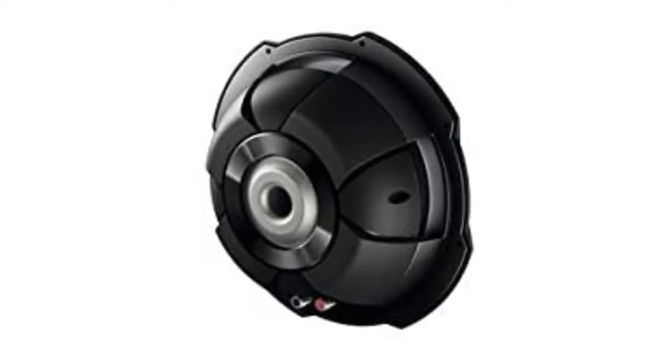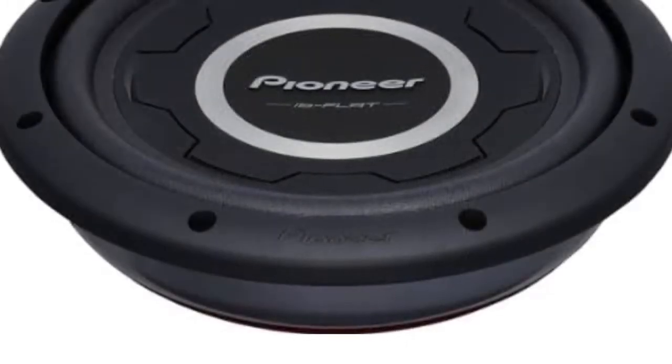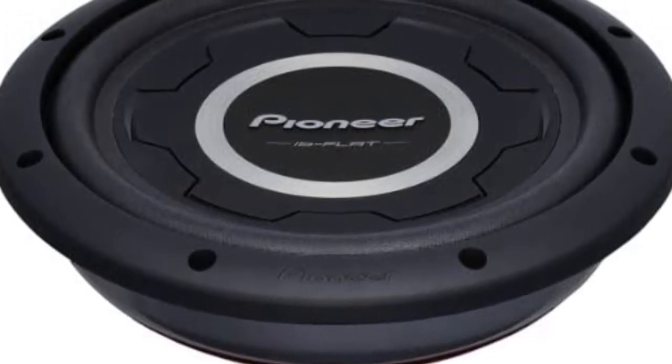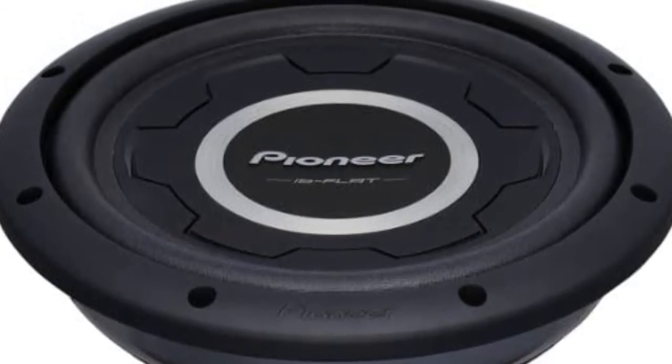The frequency response is between 20 and 125 hertz. It pumps sound and has a powerful system. It's also easy to install with its shallow mount design. You'll get a louder and deeper sound out of this speaker, thanks to its ability to move more air than comparable speakers.